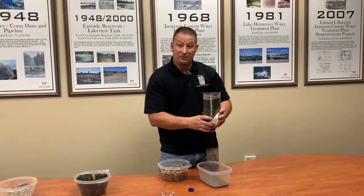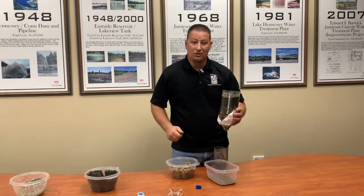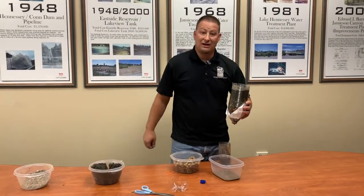I hope you guys learned something today. This is just an easy little science experiment that anybody can do at home. I hope you guys have a great day.